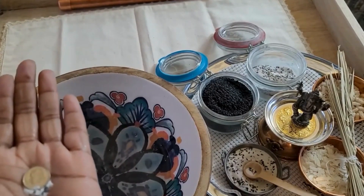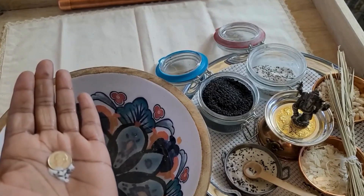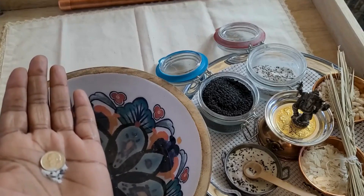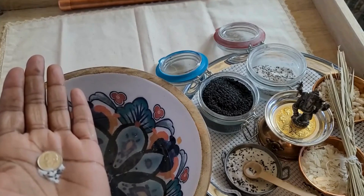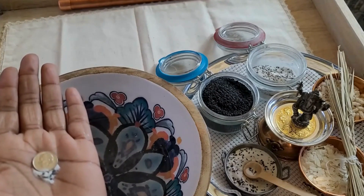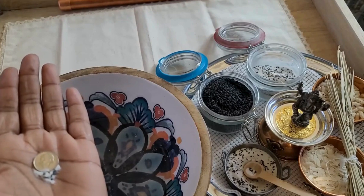Now we'll say the prayer: Dear God, please accept this offering from me on behalf of my ancestors — for six generations back on my mother's side and six generations back on my father's side. May it be received as nourishment so that they are healthy, happy, holy, prosperous, and free, that they have all that they need to live in the light and to migrate to the next form of existence, whichever is highest for them and wherever they may do the most good.